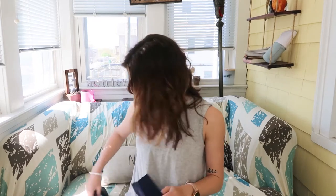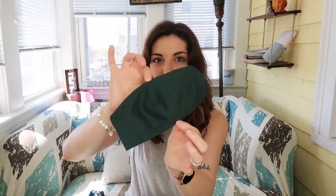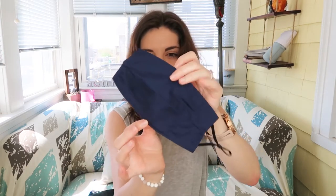Before we begin I want to talk about my new favorite masks from Basecamp. I got three different colors — it came in a three pack. So we have a plain black one, which is the one I've worn the most and already washed a couple times, then we have like this darker green color, it's really really pretty actually. And then we have a navy color.